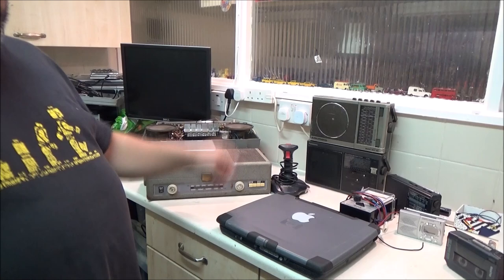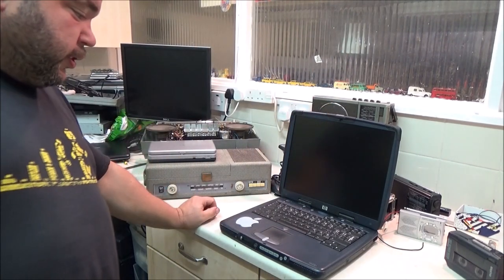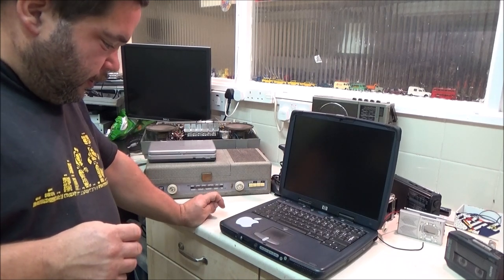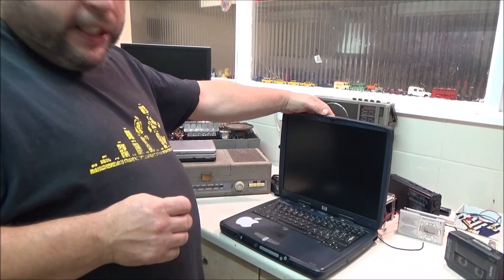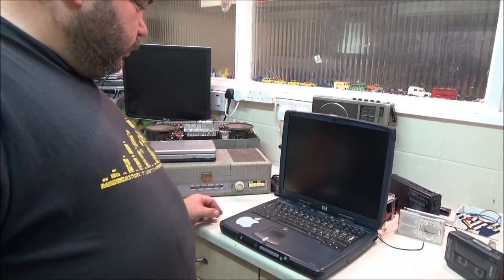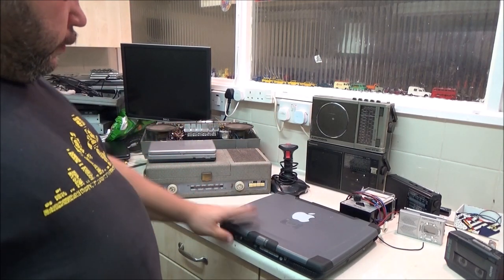Then I've got this one — no, it's not an Apple; someone's just stuck a big Apple sticker on it. It's an HP Omnibook XE3, if anyone wants to Google that. Came with power supply for a fiver. It's got a Windows 2000 COA on the bottom, but someone's installed Windows XP Professional on it. Slow as anything, but it does work. And to be fair, it's not in too bad a condition for its age. I will restore this back to Windows 2000; I may even change the hard drive on it. I was quite happy with that purchase.